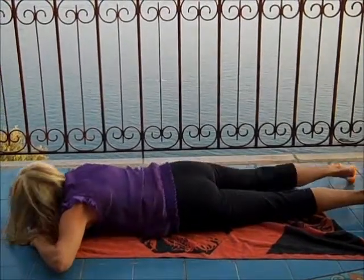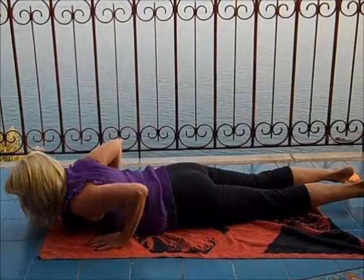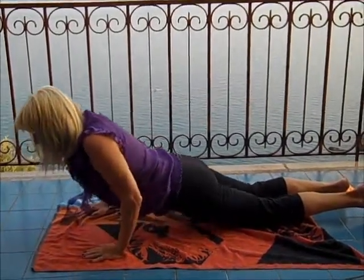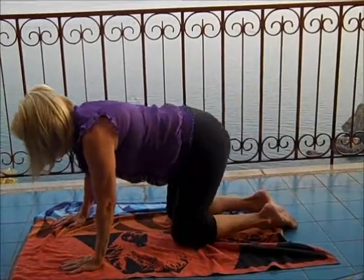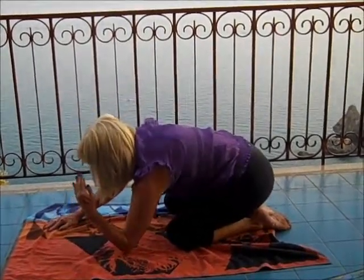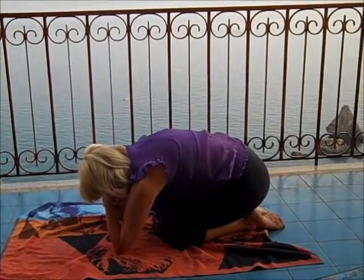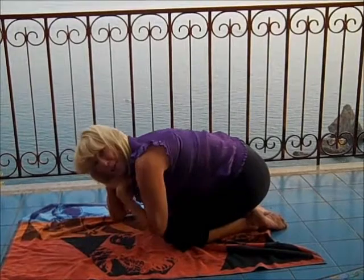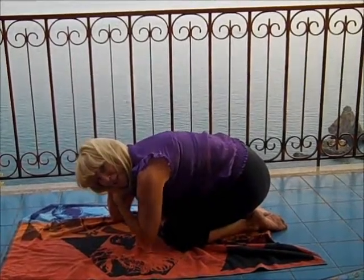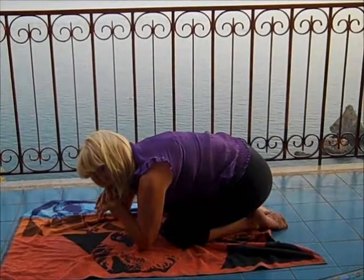Now to release the spine, we take it in the other direction. Child's pose is a beautiful way. We slowly move using the strength in our shoulders. Some of us will just stay here in what's called pensive child — we bring our elbows up, turn our wrists in, and bring our eyes down. This is where great thoughts come out. It's good for the wrists too, for being on the computer.